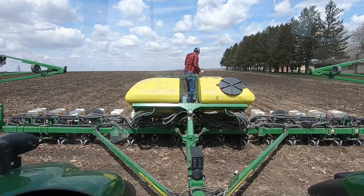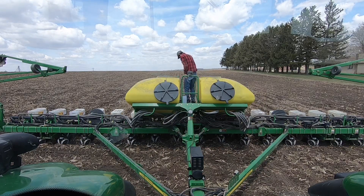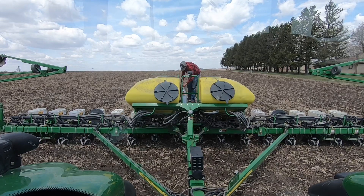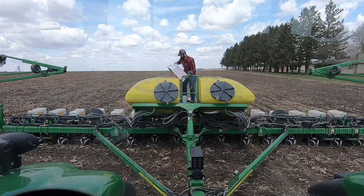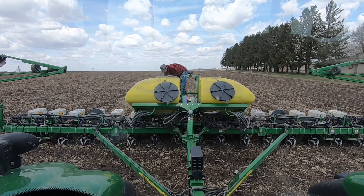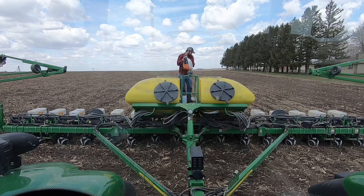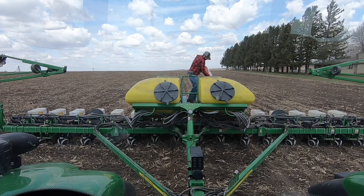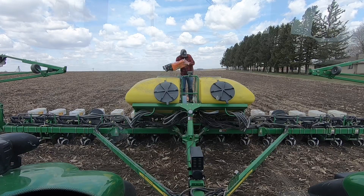When I'm filling the planter, I like to leave one or two bags out on the platform on the planter, depending on whether there's an odd or even number of total bags for the field. That way, just in case the planter isn't exactly right on for population, I can still get the planter empty or close to empty at the end of the field. Also, if there's an odd number of bags and some point rows where one side of the planter is planting more often than the other when we're finishing the field, I can take that last bag and divide it equally so I don't run one side of the planter out while still having seed left on the other side.